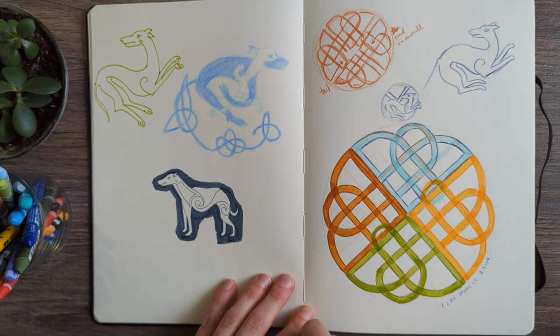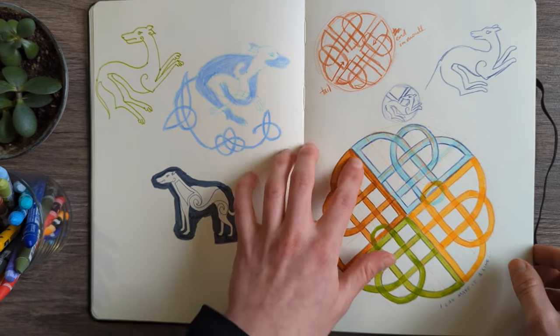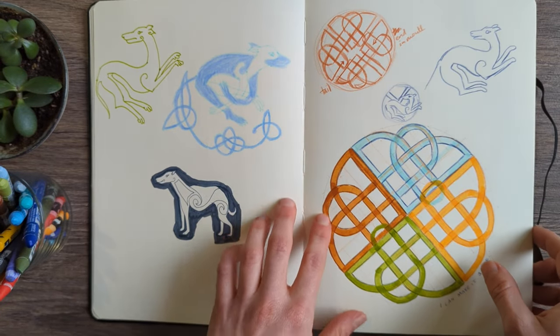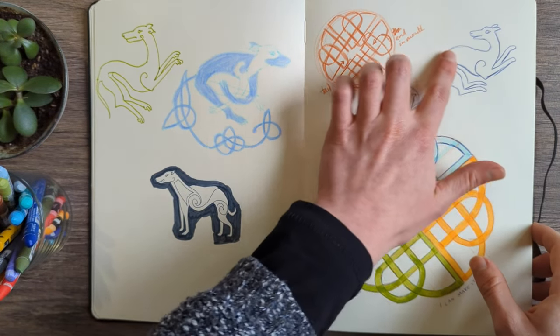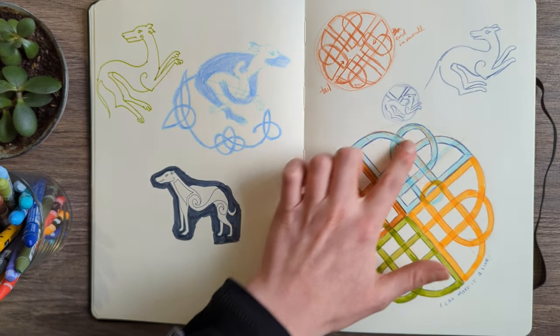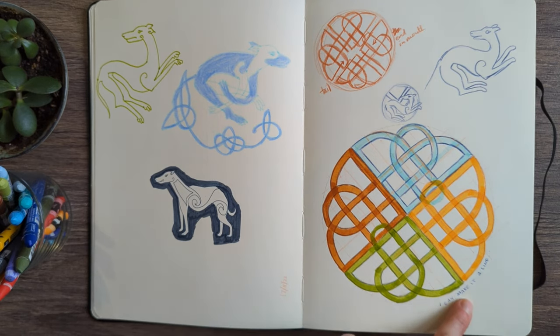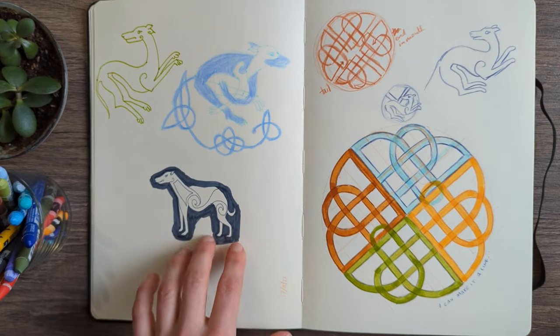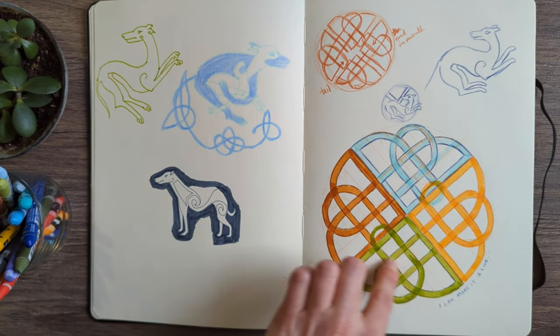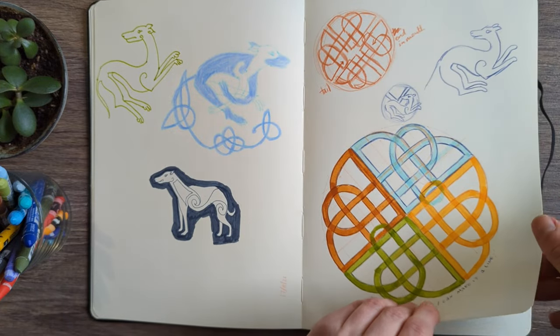This was some Celtic knotwork designs. I wanted to make my mum a piece with a Celtic dog because she has a whippet that looks not dissimilar, and I was trying to remember how Celtic knotwork goes. This was my November colour palette with the indigo, light blue, orange, and olive green — so this was a planning-out session for that.